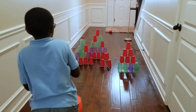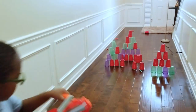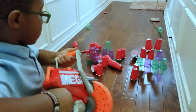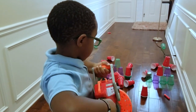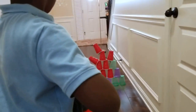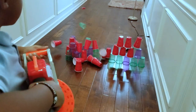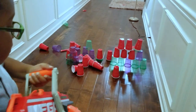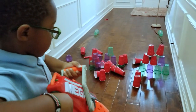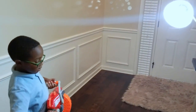We built a new one right here, and here, and here. We're done with the cups. Now let's shoot the wall!